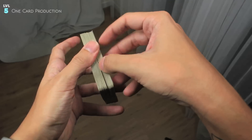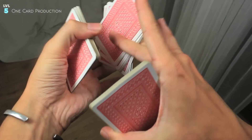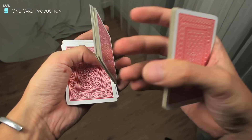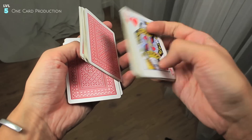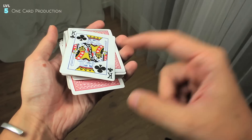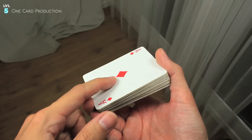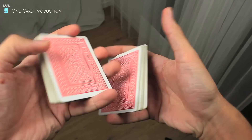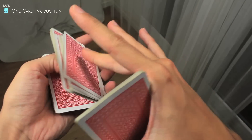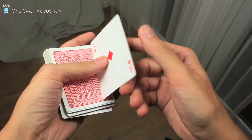Here's an extra idea you can add to this shuffle — a one card production. To execute it, do exactly the previous shuffle, and now when you are closing the spinning packet, use the thumb to produce this card. What's interesting is that we're talking about the bottom card. So if you do the shuffle, the card that is going to appear is going to be — for example — the ace of diamonds.